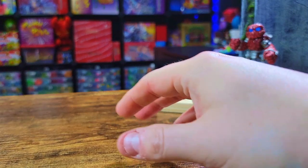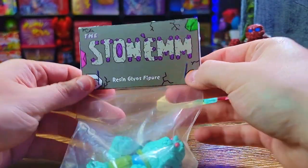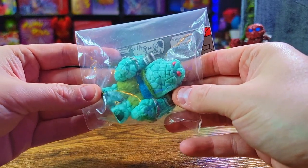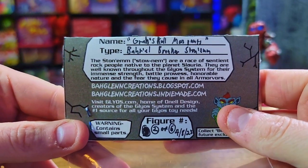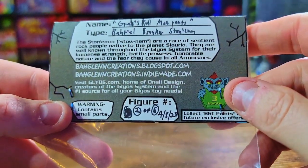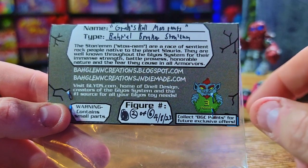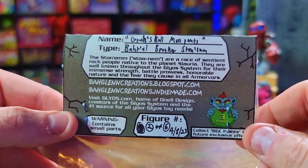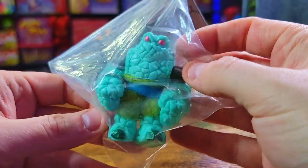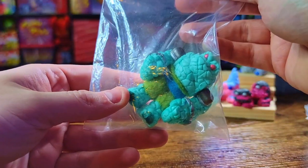Now I want to look at a main figure. He even gives us a nice little bag with a card on top with the Stoneham Resin Glios Figures logo. I hate to break the seal but I have to get this bad boy out. You can see the amount of detail that goes into these. It's got a nice label — Barrel Breaker Stoneham — and look at this: 'Figure 2 of 6.' So he did six of these figures and none are exactly the same. How exclusive is that?